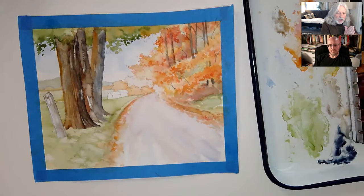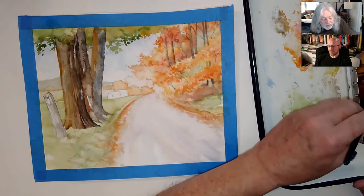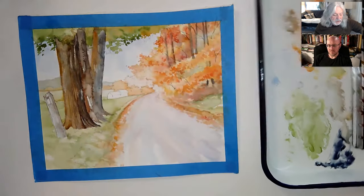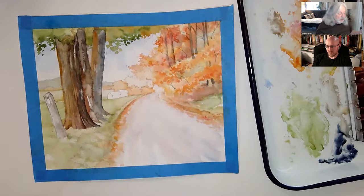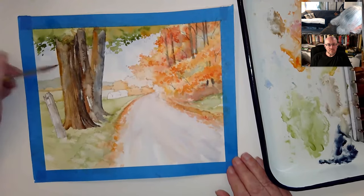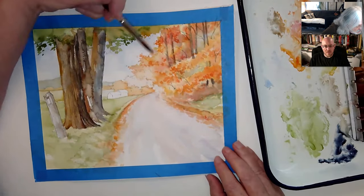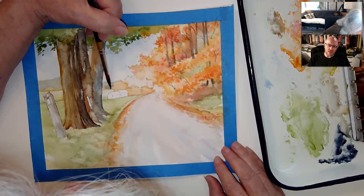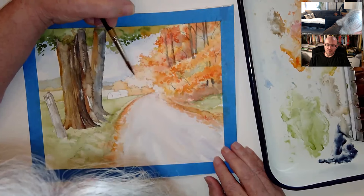I'm just going to take a little of the ultramarine again — just kind of wetting down some ultramarine, real wet — because I just want to use a little bit more blue in here, kind of fade it back there a little bit more.